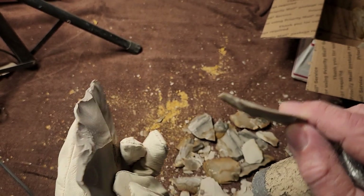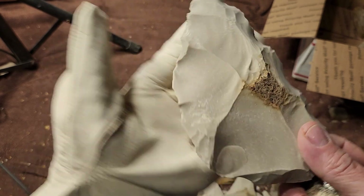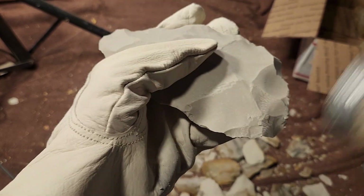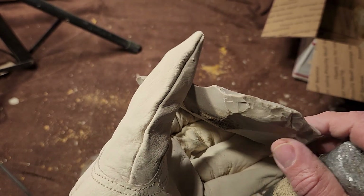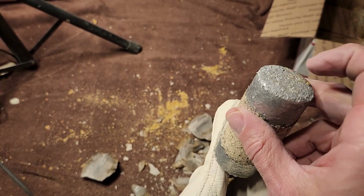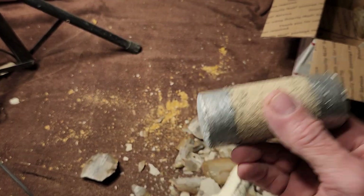This produces nice flat flakes — look at that. It's a magic billet — you didn't know I have a magic billet, now you know. I was watching one of Edbo's videos where he drills a hole in the back side of this type of billet and then fills it with lead to make it even heavier.